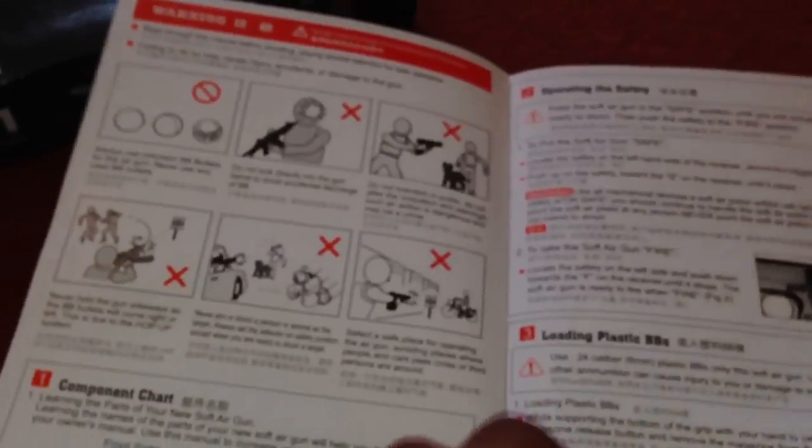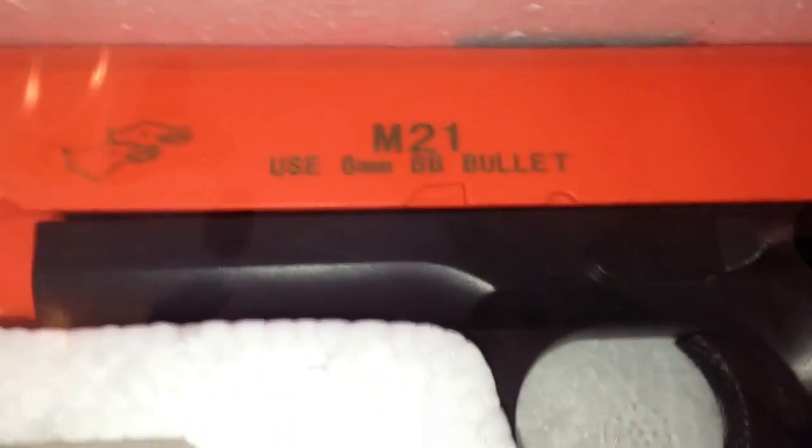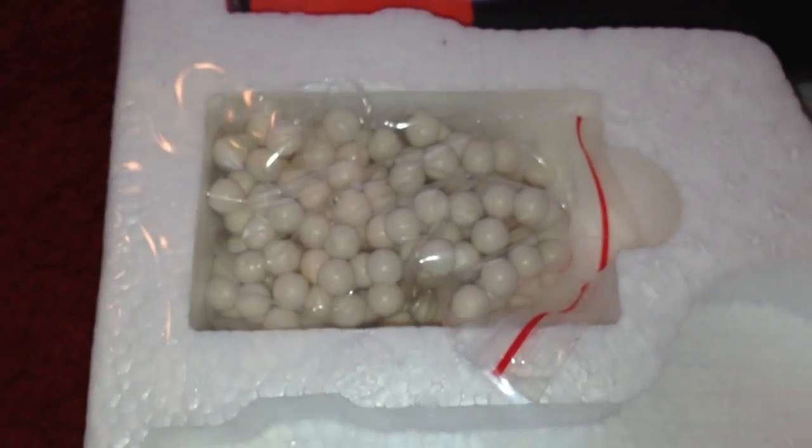So the manual just shows you how to use the gun. Let's put that to the side — there's the gun itself. This gun is made by Double Eagle, as there's the branding and logo there. It says M21 on the gun, and it's sort of a browny sort of colour. And there are the crappy 0.20g BBs.